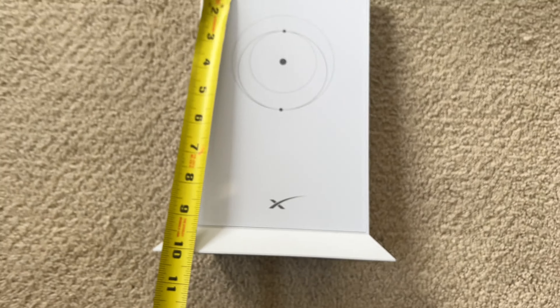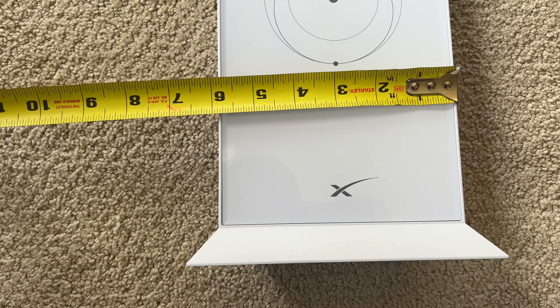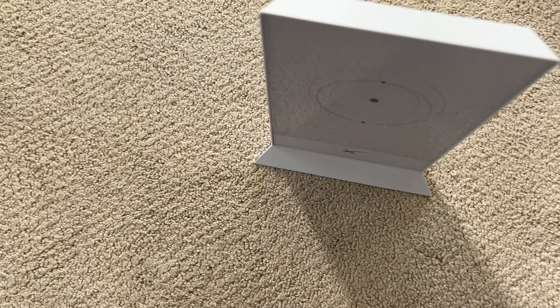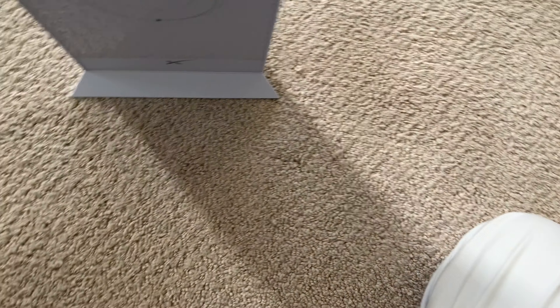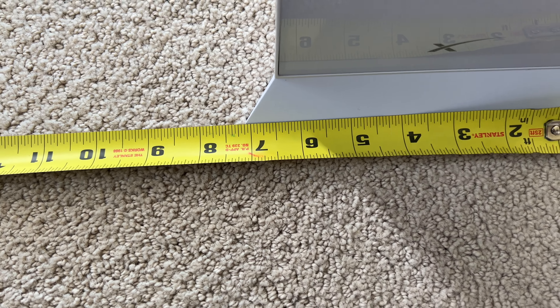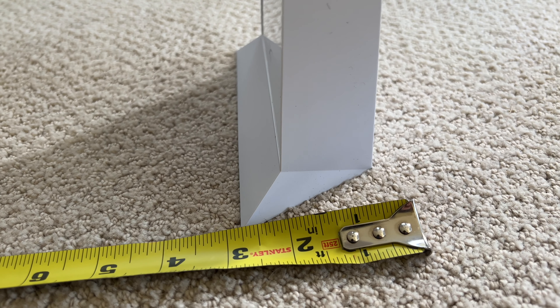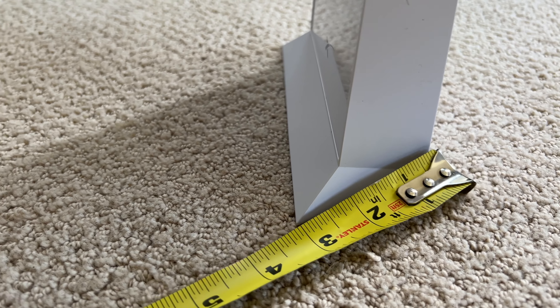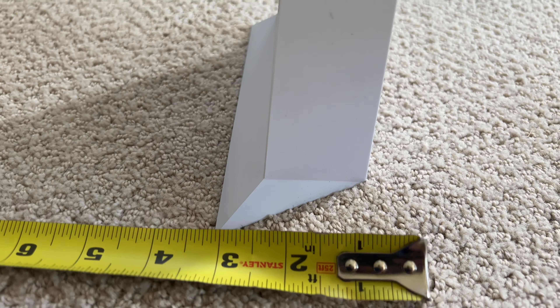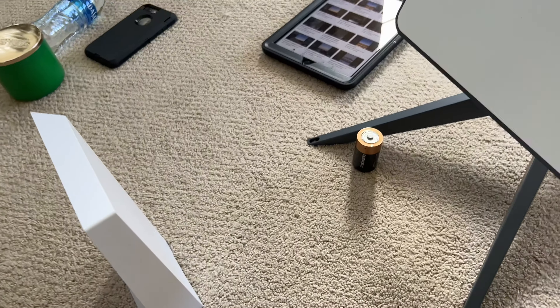Let me measure that for you. This thing is 10 inches tall, a little under 6 inches wide, and 1 inch thick. At the base it is a little over 7 inches. The bottom width is about 3 inches wide at the bottom and 1 inch wide on the top.